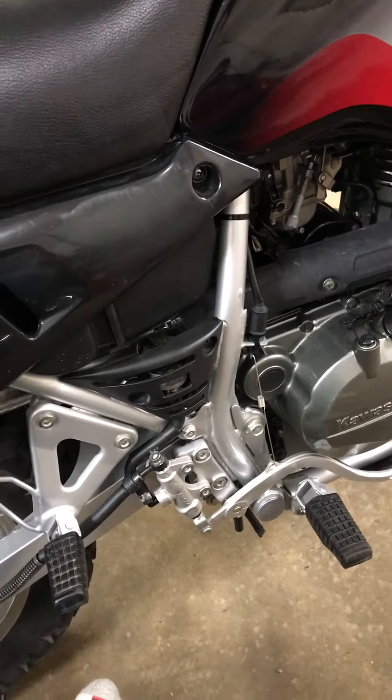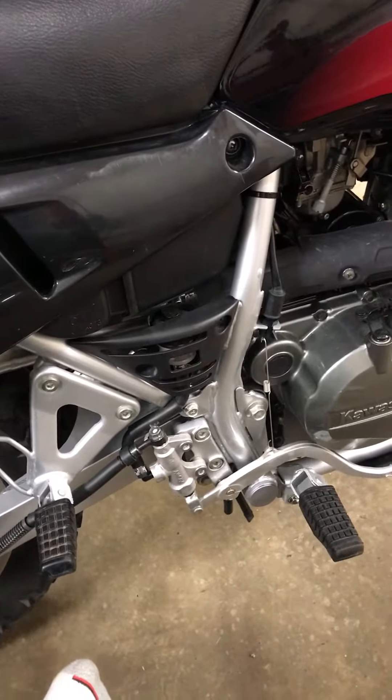Good afternoon, evening, whatever it is folks. I just put the Two Brothers exhaust on and this is a pretty quick and easy process. The exhaust pipe came with a wrench to do the work and pretty clear instructions. I had it torn down and back up in less than 20 minutes.